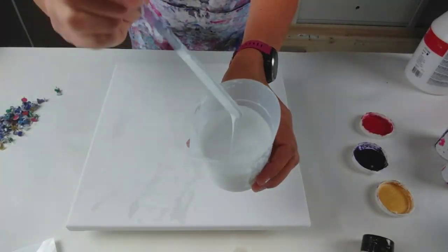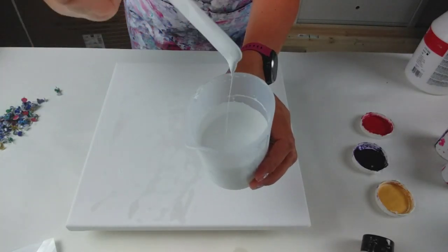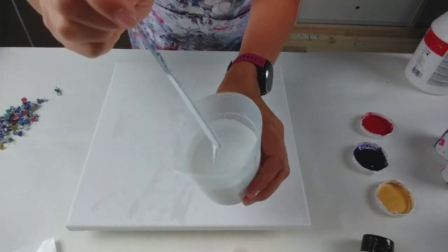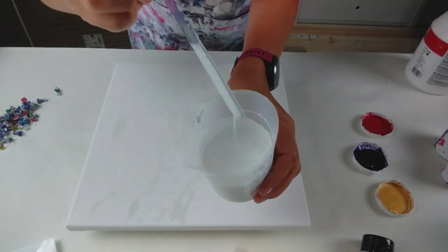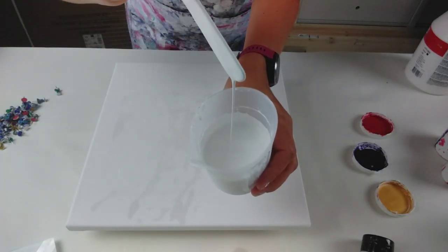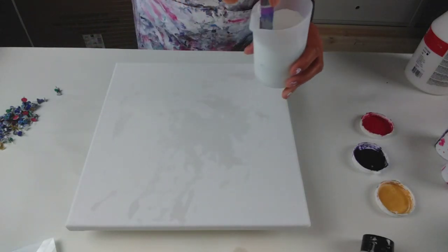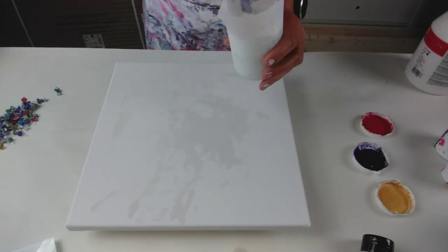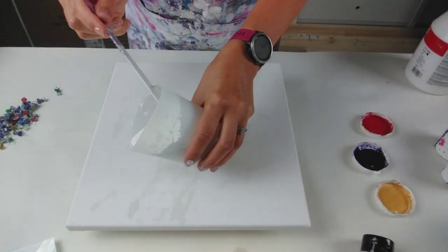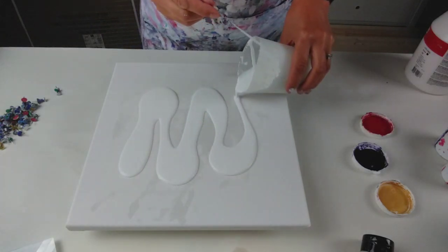To give you an idea of the consistency, it's nice and fluid, nice and runny. When I do a little drizzle it doesn't leave a trace, or if it does it's just momentary, and the paint just runs straight under the surface. They're all mixed to the same consistency and the same recipe, except the gold — because iridescent paints tend to be thicker, I've added just a little bit more water with that.